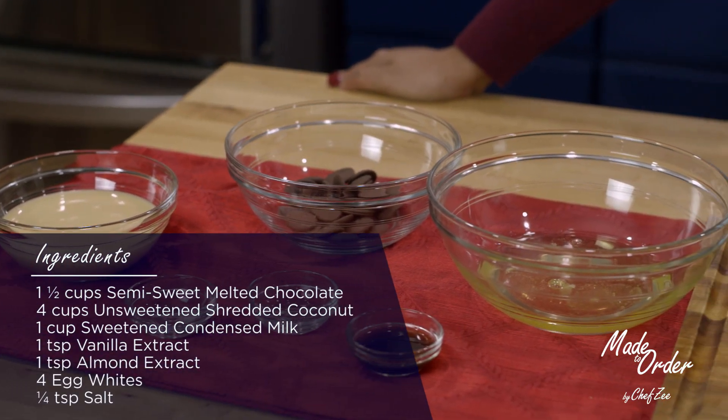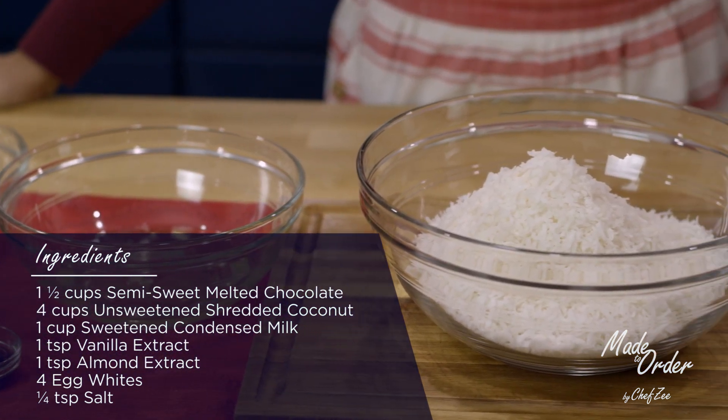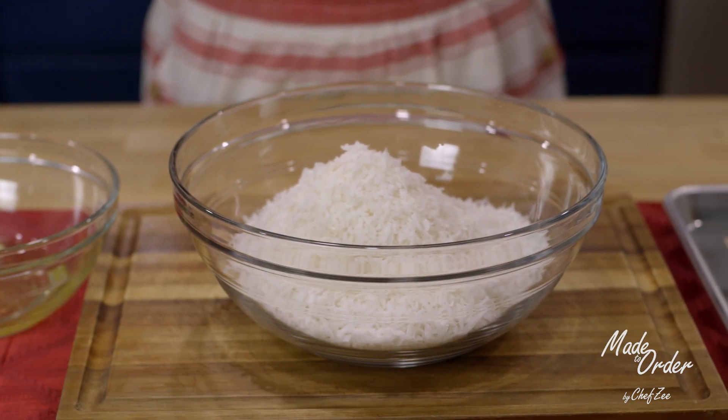I love making coconut macaroons because these macaroons are super easy to make, and this is a no-fuss recipe that you can whip up in no time.